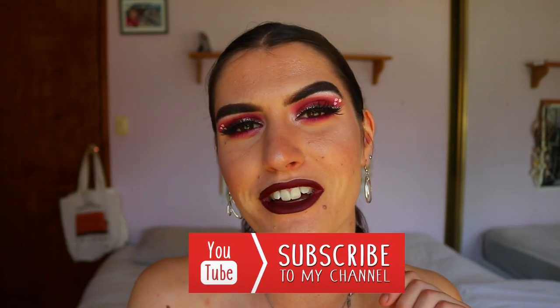That concludes today's Valentine's Day makeup look! I hope you enjoyed it. If you did, please leave a thumbs up and subscribe so you don't miss any vlogs, makeup tutorials, or chit-chat videos. Have an amazing Valentine's Day — I love you all so much and hope to see you very soon. Bye guys!